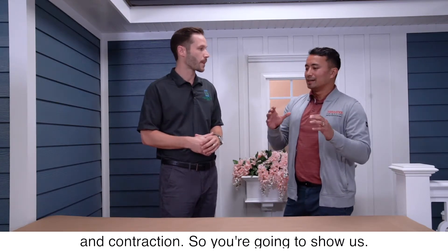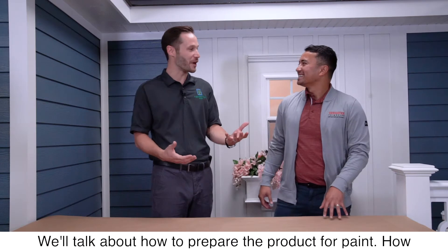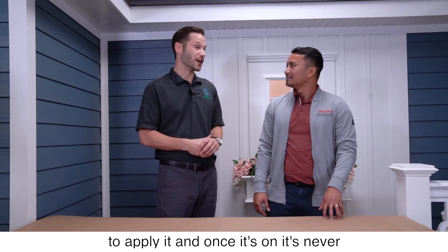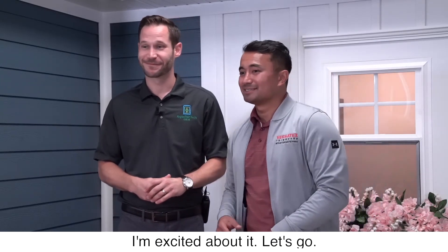That's awesome. So you're going to show us how you do that today. That's right, we're going to do a little demonstration. We'll talk about how to prepare the product for paint, how to apply it, and once it's on, it's never coming off — you can have decades of beautiful performance. I'm excited about it. Let's go!